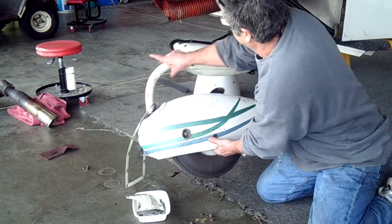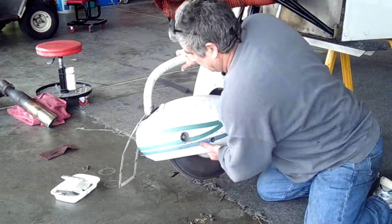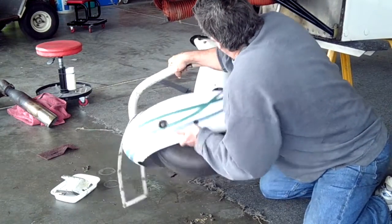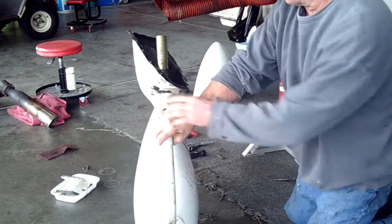Fingerprints on the airplane! And there we go — we have removed the torque tube from the aircraft.